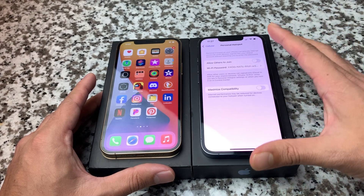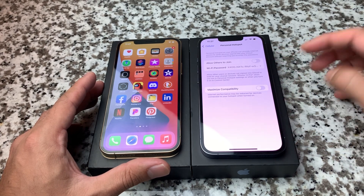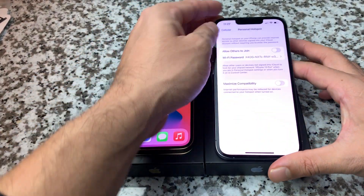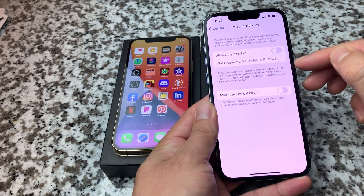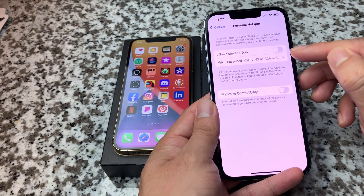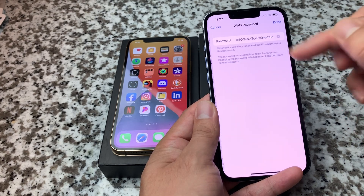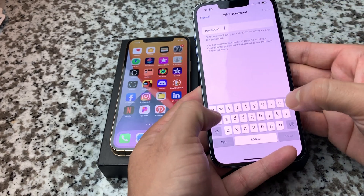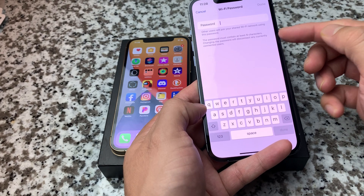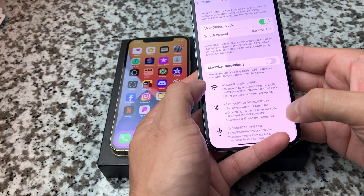Both ways are relevant and accurate, so either works. Once you see it, you're going to want to turn on the option to allow others to join. If you don't turn this on, you won't be able to connect. You'll also see there's a Wi-Fi password — it's essentially just a password that the other device will need to enter when joining. This password can be long by default, but you can make it shorter. It does require at least eight characters, so make sure you meet that requirement.